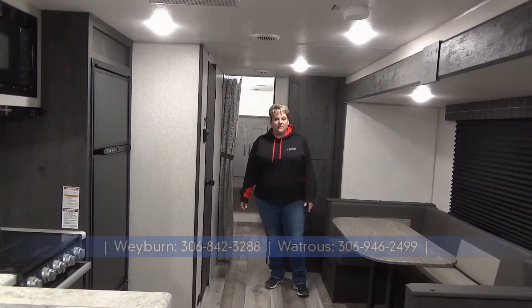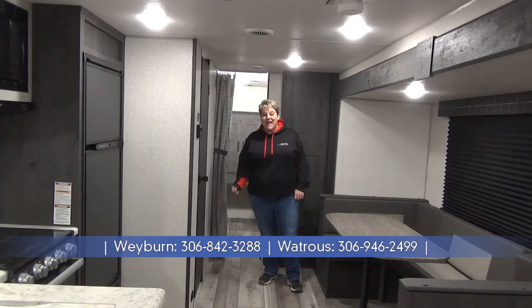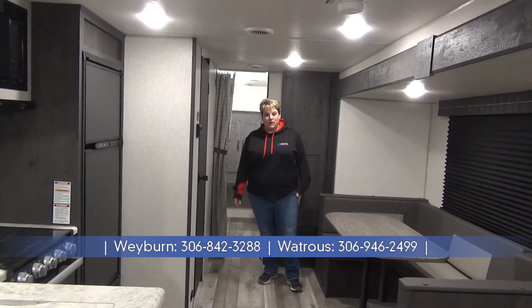Thanks for joining me on this tour of the 2022 Sportsman 301 BHK SE — quad bunk family model weighing in at 6,100 pounds. If you have any questions, give us a shout at Miner's Leisure World, Weyburn and Watrous, Saskatchewan.